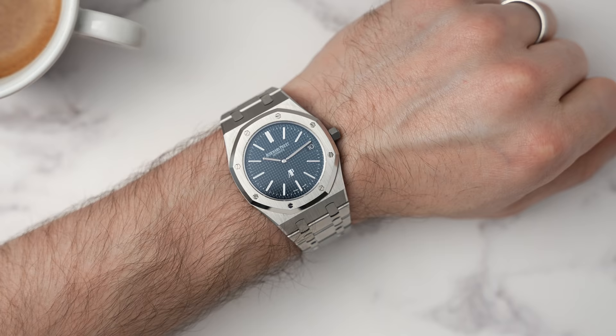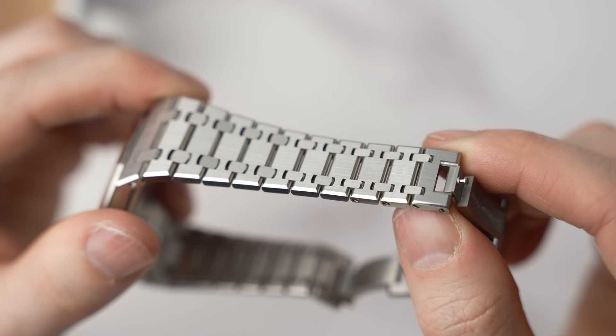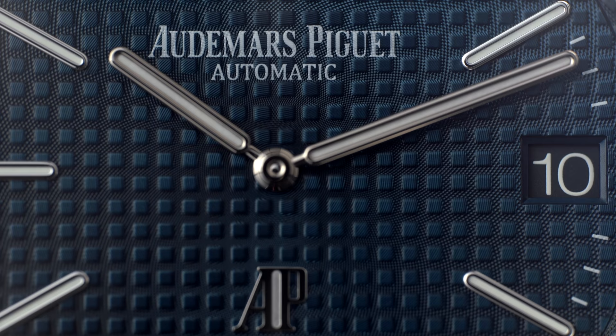39 millimeters wide — it sounds like it would be small, but because it's all integrated, it's just a big chunk of metal. With my obsession about tapering bracelets, have a look at this taper. That is a crazy taper. From the pictures, I didn't think I'd like the lack of a seconds hand, but visually it just works. I love the cleanness. I like the date. I just like the black on the blue. The blue is the coolest blue I've seen — it's kind of like a denim blue.